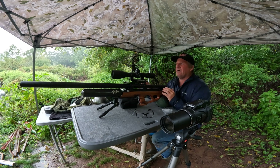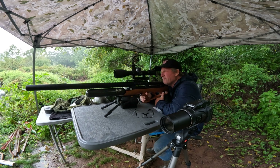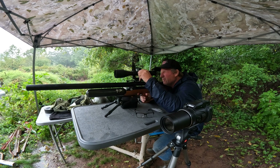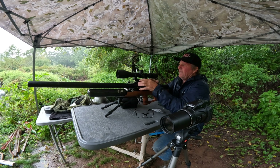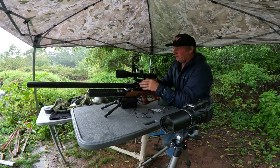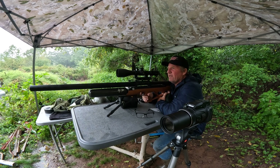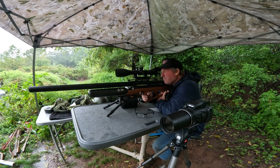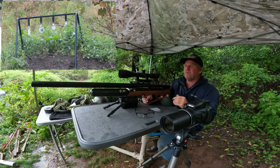We're recording at 50 yards. I'll take the big spinner there at 50 yards, then we'll move right to 100. I had the scope set to 500 from yesterday, so I'll put it back to zero. First shot at 50 yards — no problem at 50. Let's move right to 100.